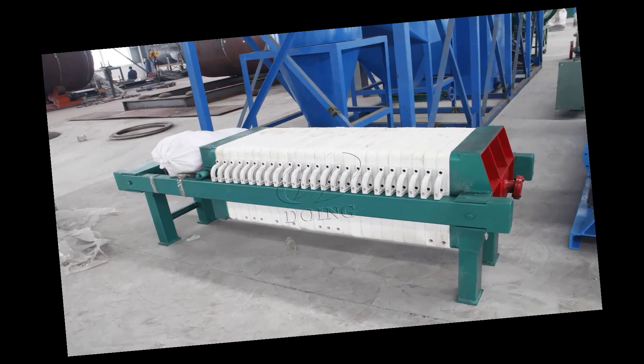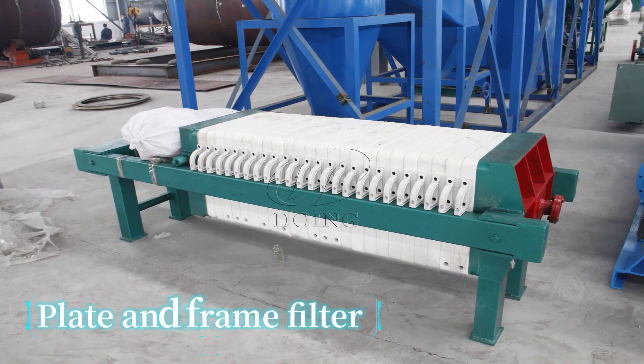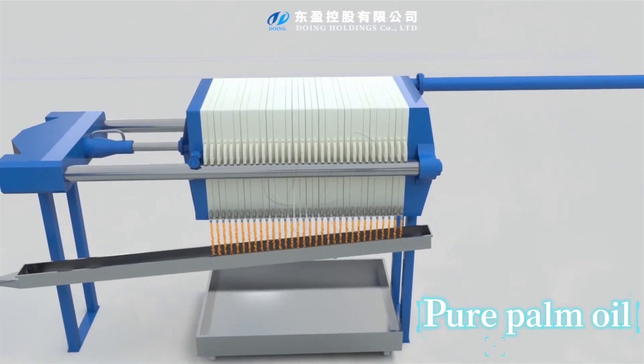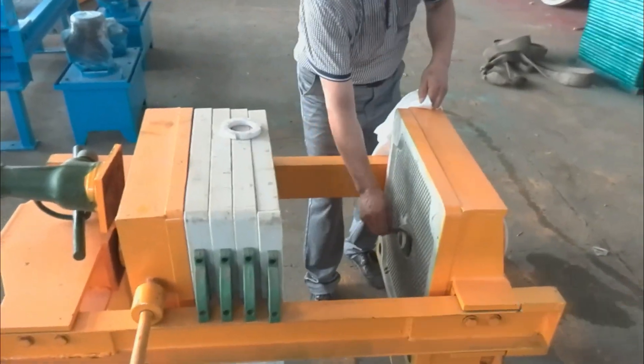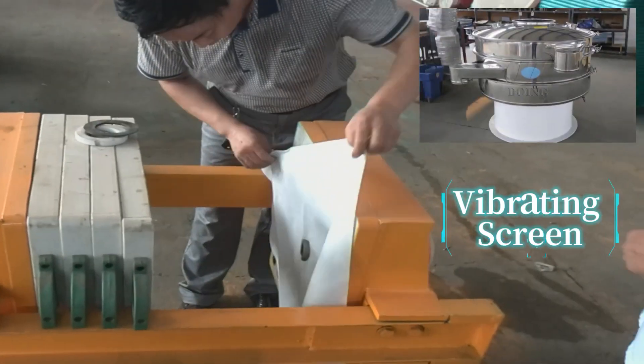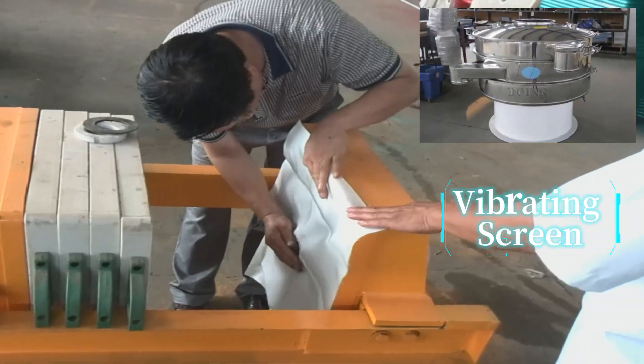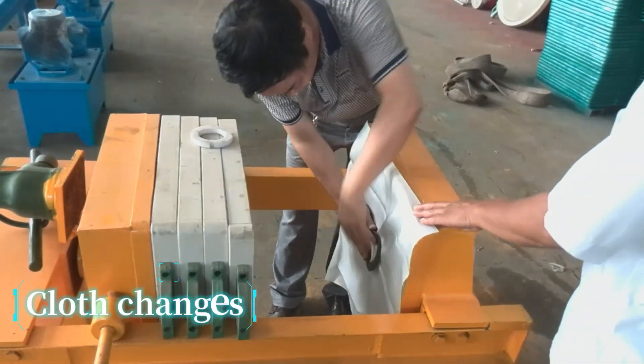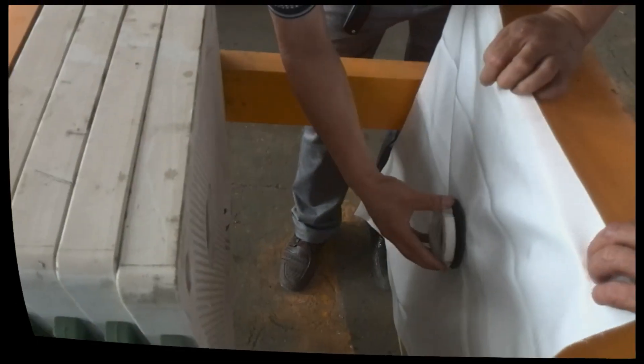Plate and frame filter for pure palm oil. For even cleaner palm oil, use a plate and frame filter. Layers of filter cloth trap tiny impurities, letting pure palm oil flow through. Plate and frame filters need regular cleaning, but pairing it with the vibrating screen reduces maintenance frequency. Without the vibrating screen, expect more frequent cloth changes — choose based on your needs.